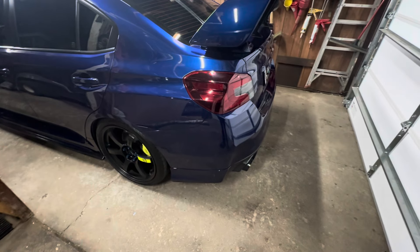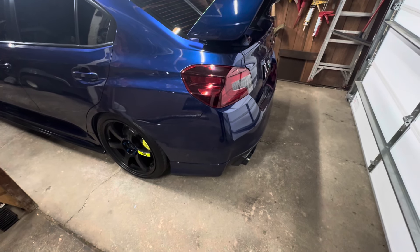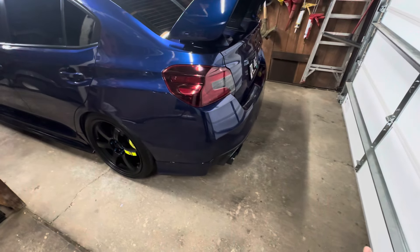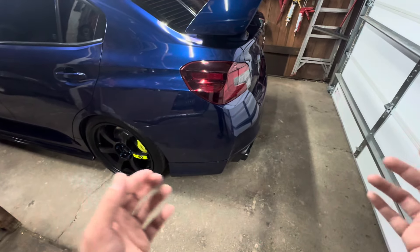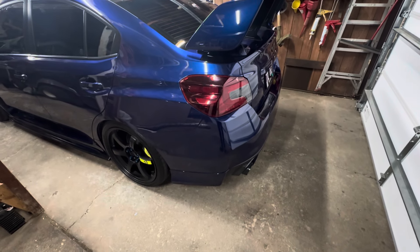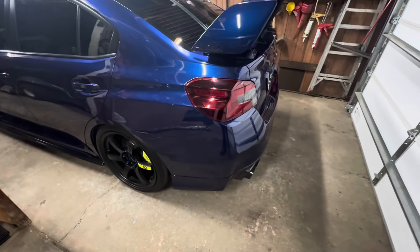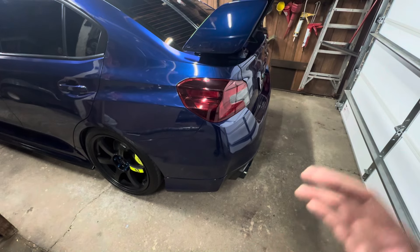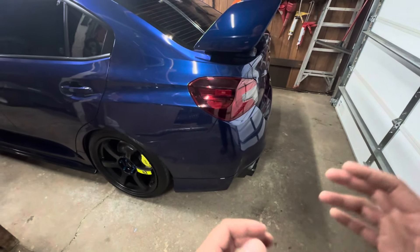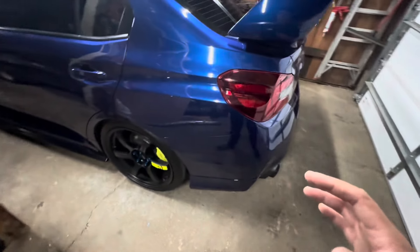It's a little different procedure compared to doing headlights. With headlights you can bake them, remove the screws, and they'll pop off the back of the housing. But with the taillights they're all molded, so you can't bake them. You'll actually have to cut open along the back edge of the housing — there are a few screws in the back — and then you'll be able to pop off the cover.